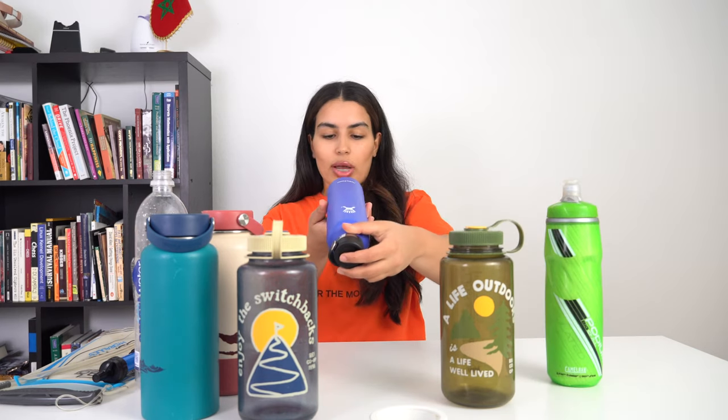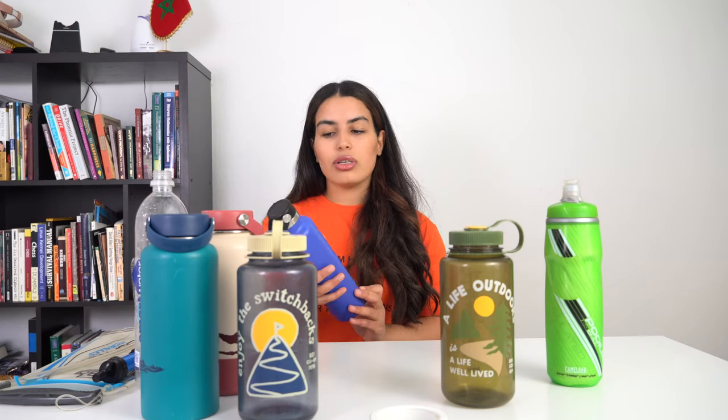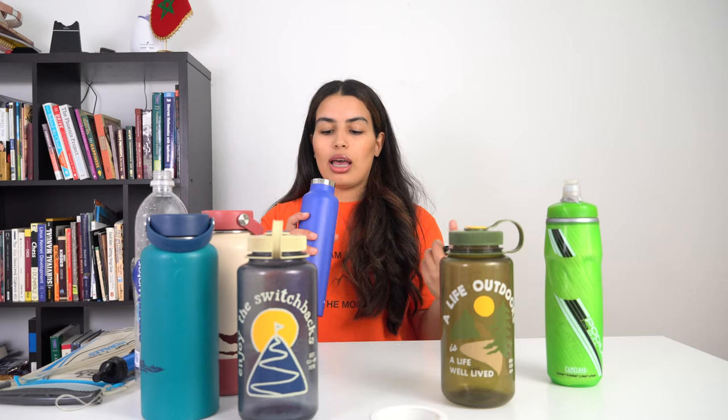Now moving to another version of the Hydro Flask — the 24-ounce standard mouth. I love this one. This is what I carry around the house when I want to make sure I'm drinking enough water. It's also insulated — 24 ounces — keeps hot drinks hot and cold drinks cold. The difference between this and the previous one is the capacity and the mouth size. This is more of a standard mouth, so it's good for drinking water, but if you want to shove ice in it outdoors in the snow, it's not the best option. Still a good choice for short hikes.